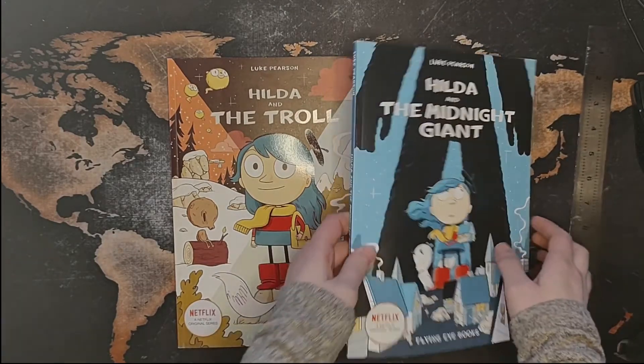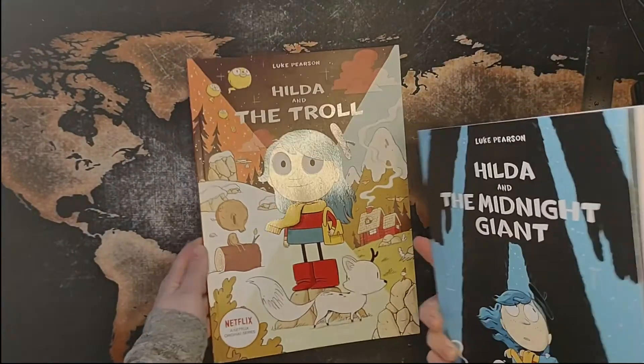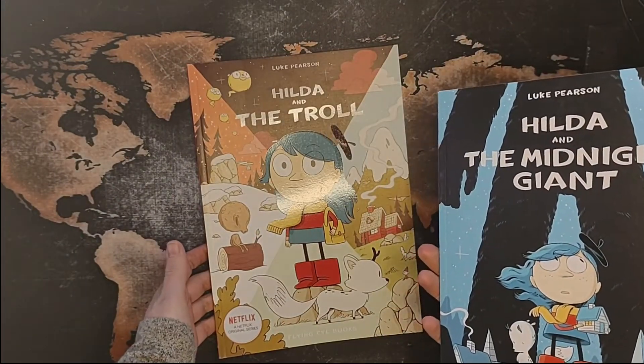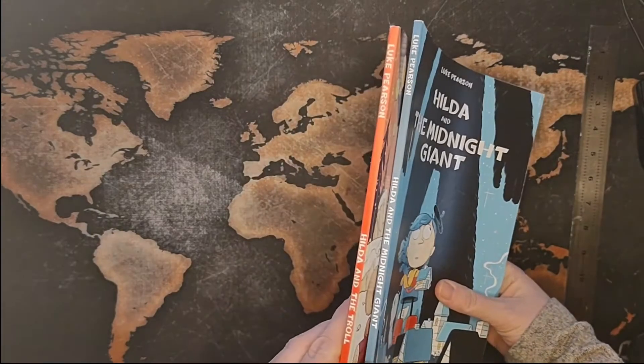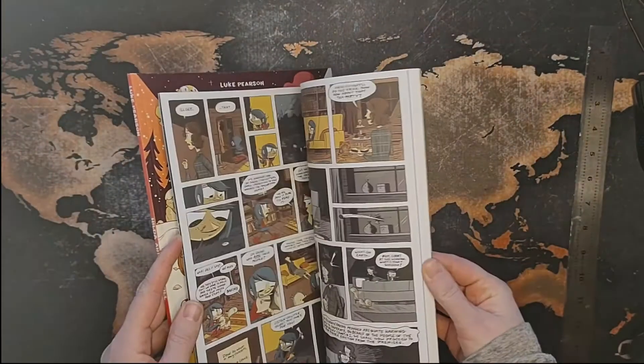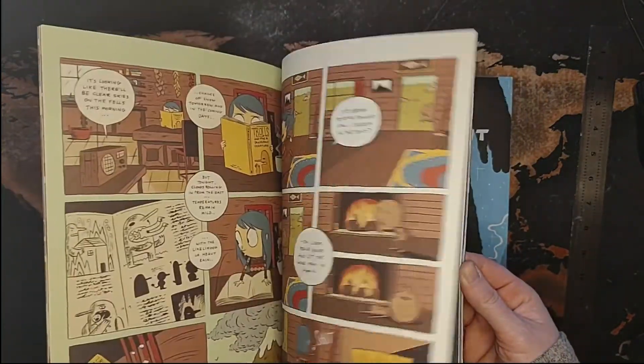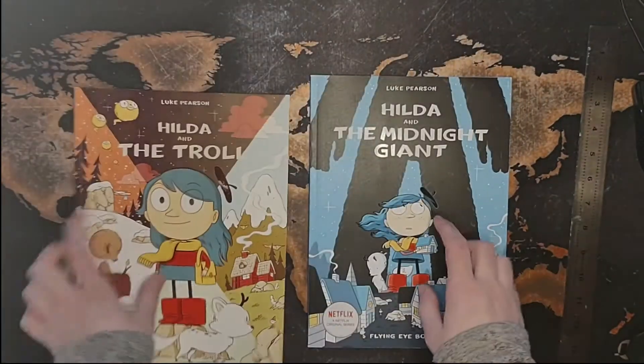The first thing about these books is they're paperback, which is great. I have one and two — I don't remember which is which now that I'm looking at it. I think this is one and this is two. Or this is one — yeah, this is one and this is two.